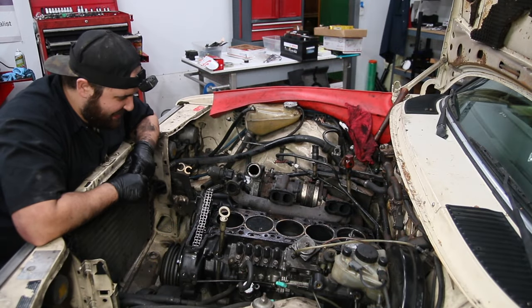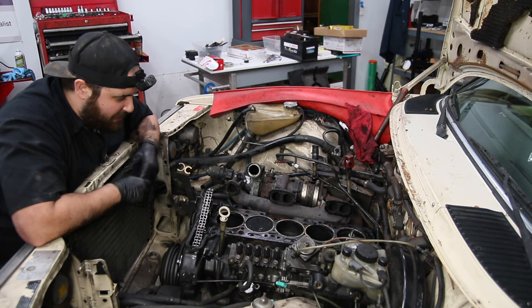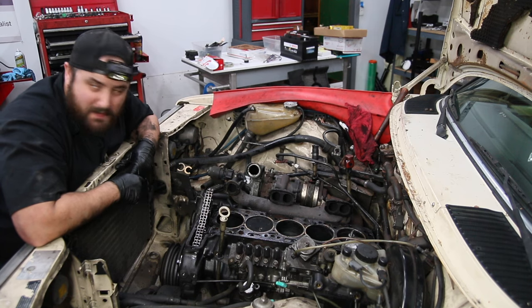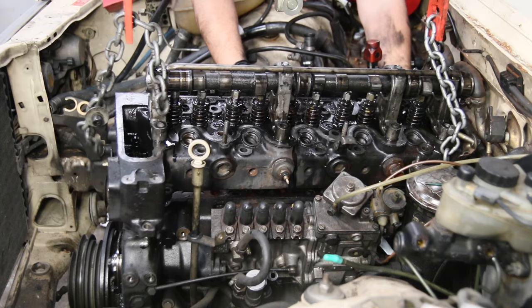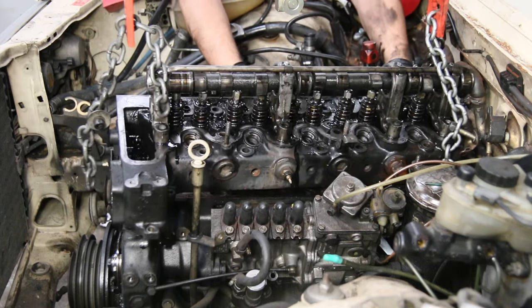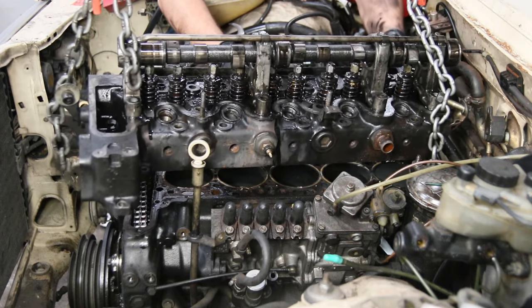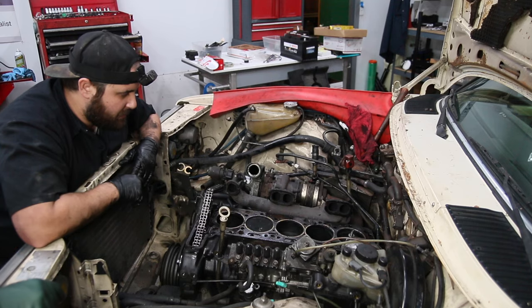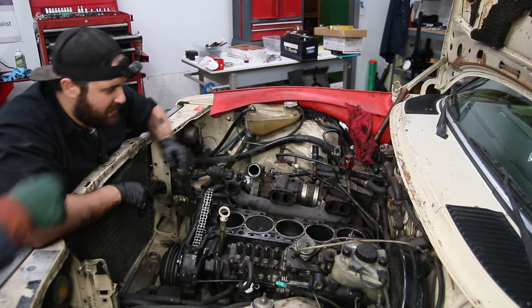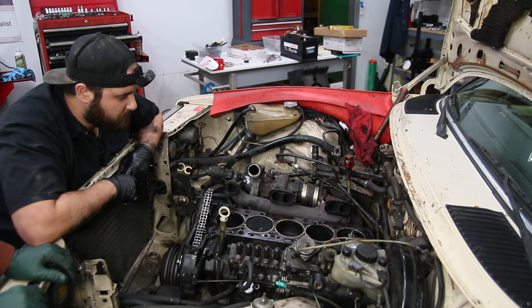Hey Ryan, what are you doing over here? Well, I just pulled the head — looks like I'm just gonna do a head gasket on it. Should be a piece of cake. Well, did you have a problem getting the head off? No, once you got the manifolds off and everything else, it came off relatively easy. And you see a problem with the head gasket? Yeah, pretty clear there.